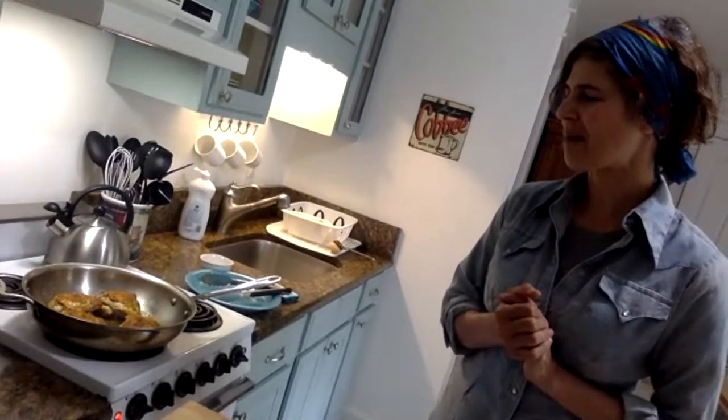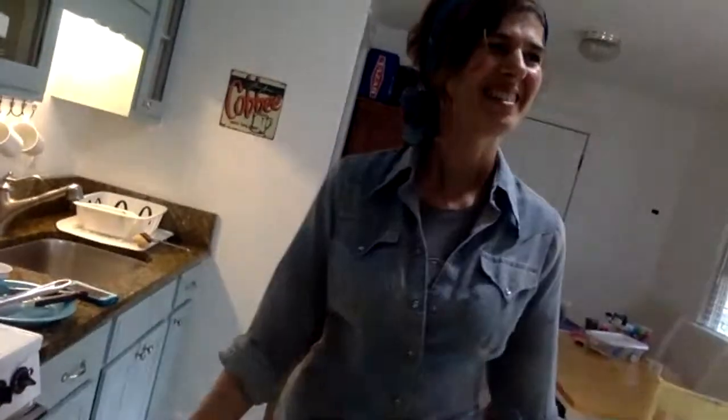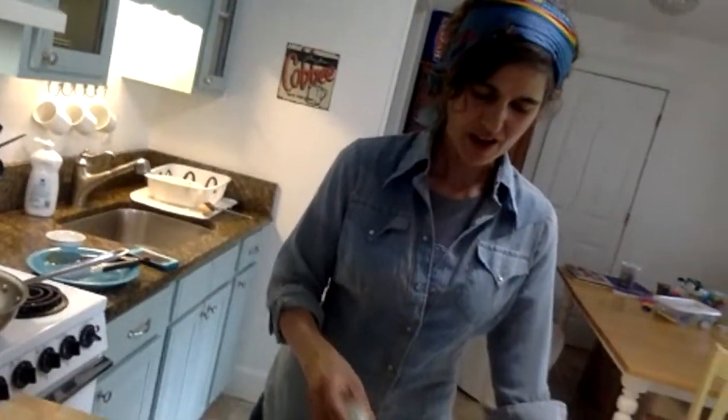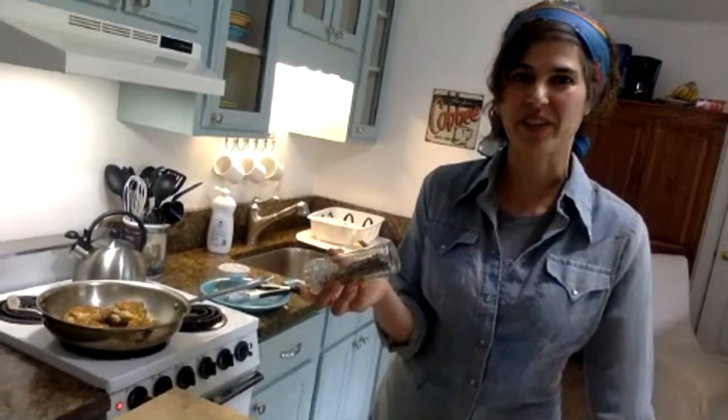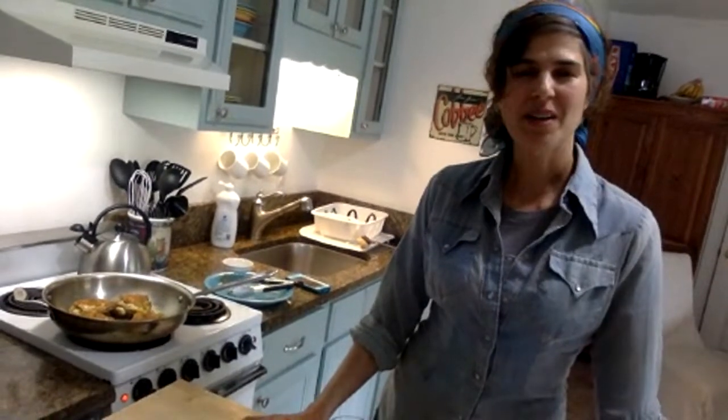If anyone has any questions, you are welcome to put them in and they will come over to me magically via text. Let me see if I have any questions so far. I've got my limes, my sumac, and my garlic. There's also quite a bit of black pepper in here and I'm going to add a little bit of black pepper to finish the dish. That's pretty much it.